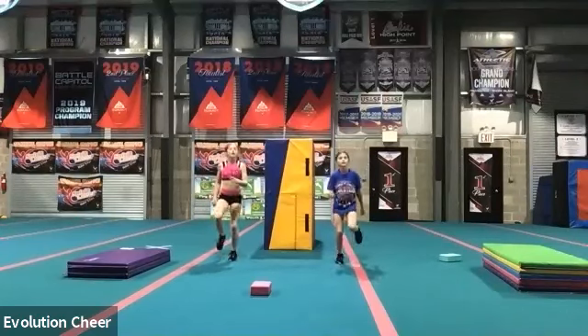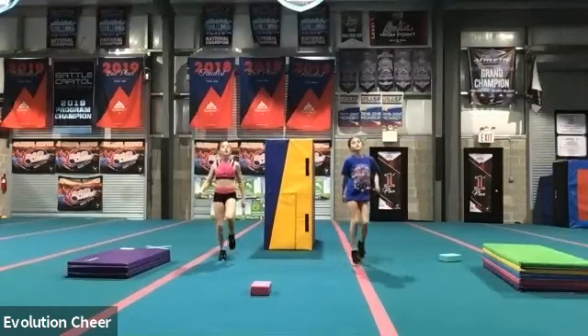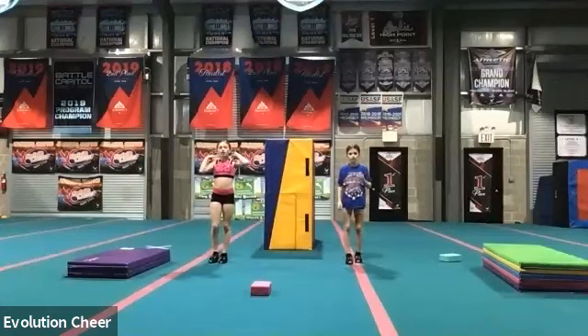Ten, nine, eight, seven, six, five, four, three, two, one. Good. Feet together, touch your toes.